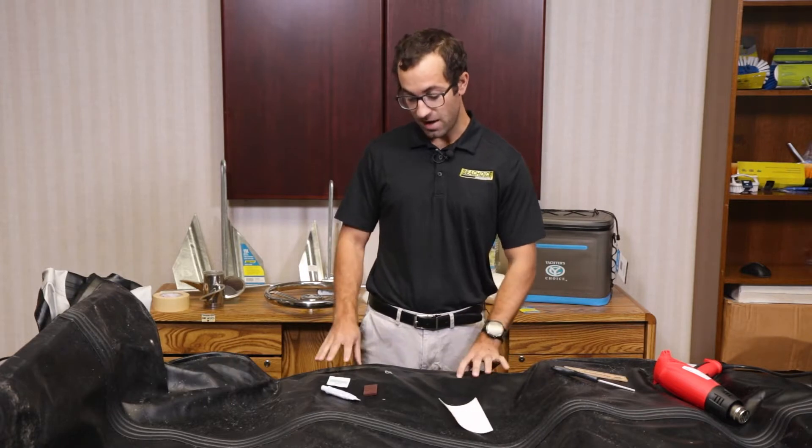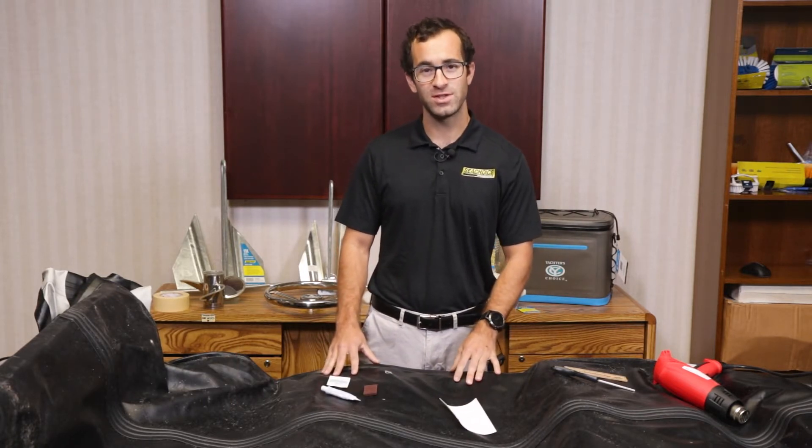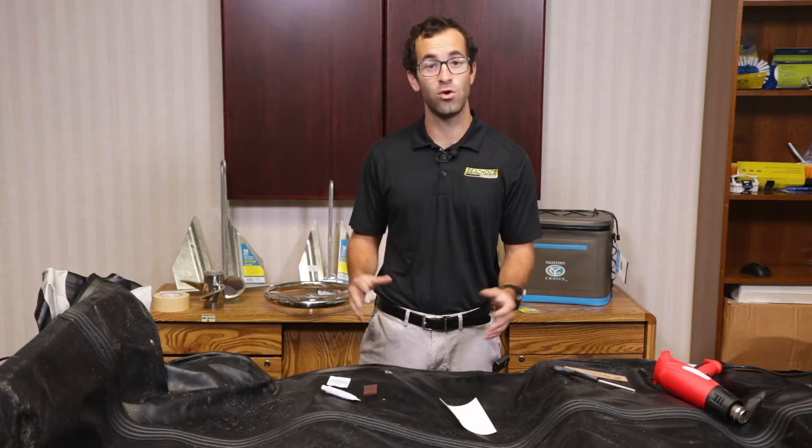Today we're going to be using one of our stand-up paddleboard patch repair kits to repair my dinghy, which you may have seen before in one of our other Sea Choice videos. It's made of the same material as our stand-up paddleboards and a lot of our Sea Choice towable tubes.